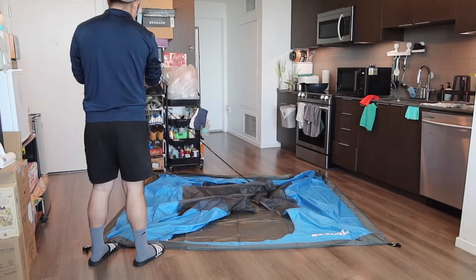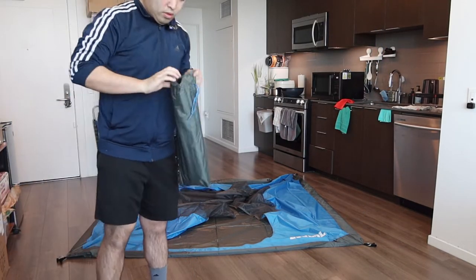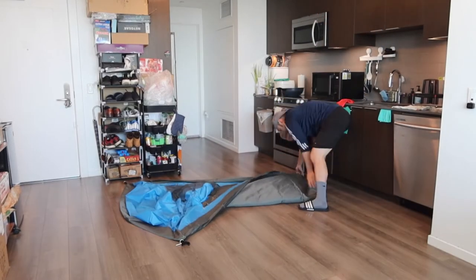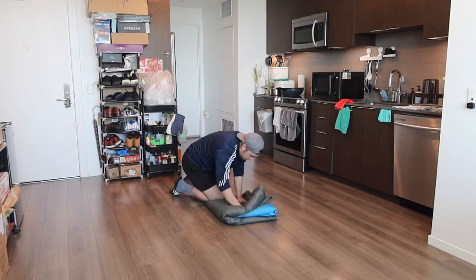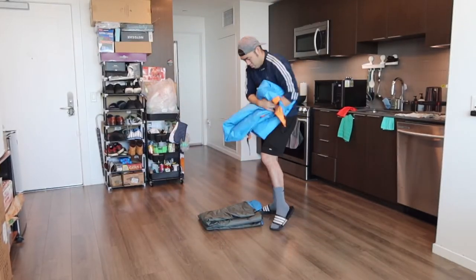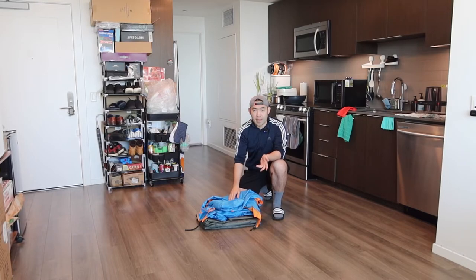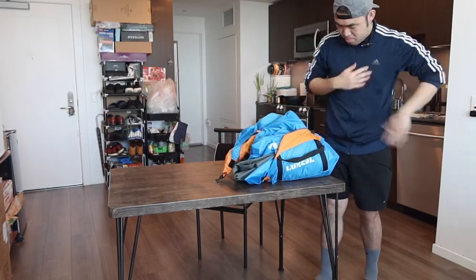Once you do that, fold back everything together — put the poles back where they belong and fold this part back up. Obviously if you have someone to help you it'll be much faster and easier. Once you fold that up, fold back up the cover as well. When you fold back up the product it doesn't have to be perfect — as long as it fits back into the bag you should be fine. Put the small stuff back inside first like the poles and sticks. The process to put it away is much faster than setting it up the first time, and once you keep using it you'll get the hang of it.